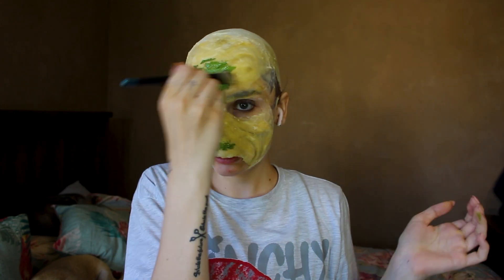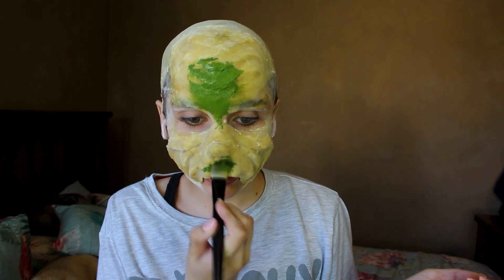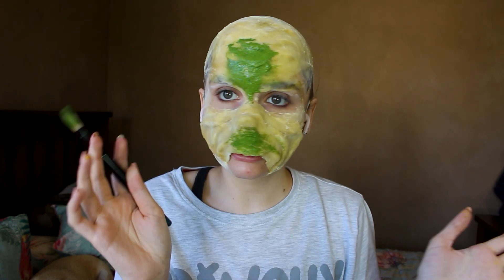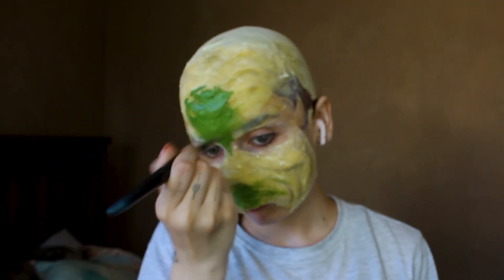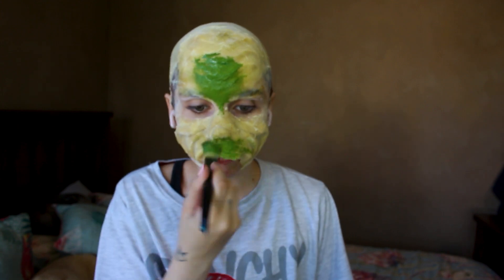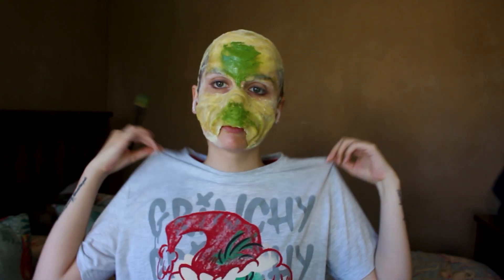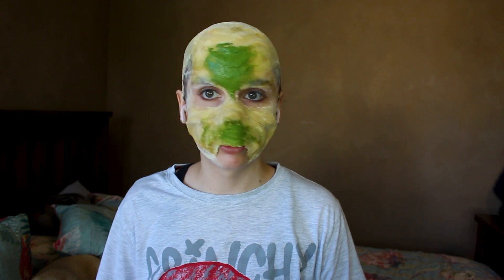With the prosthetic piece on and it blended in, we're gonna go ahead and apply a green base all over the place before we go into the shading. And for the green base, I'm just gonna use it. I can't take myself serious when I look into the mirror. But a few moments later, let's apply a base all over the place.